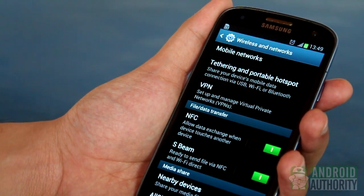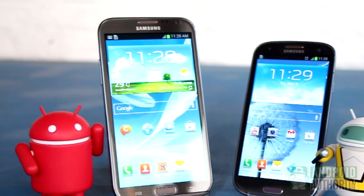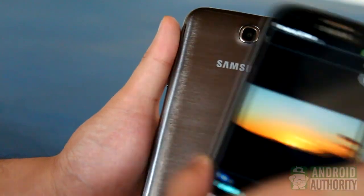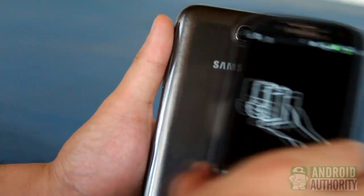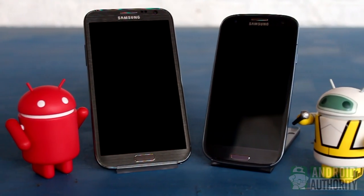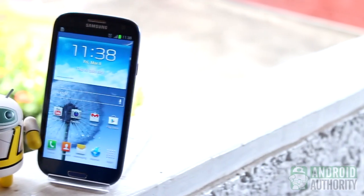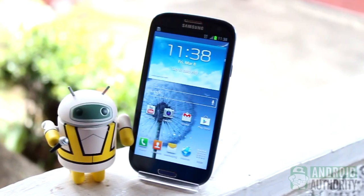Thanks to NFC and S-Beam, sharing files and content among Samsung phones such as the Galaxy S3 and the Galaxy Note 2 is much faster. Have you tried using S-Beam? Do you use it frequently? What do you think of the feature? Share your thoughts in the comments. For more Android news, reviews, and guides, check out androidauthority.com and subscribe to our YouTube channel. I'm Mark, thanks again for watching, and remember, the power of Android is yours.